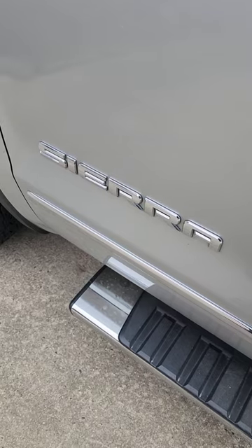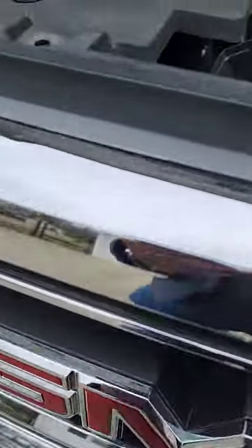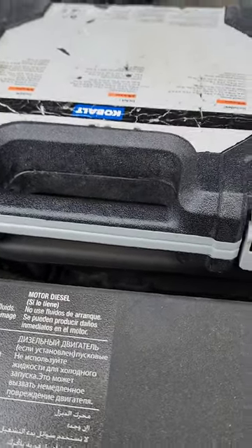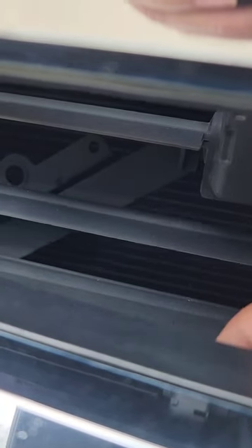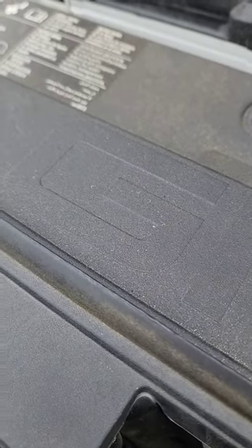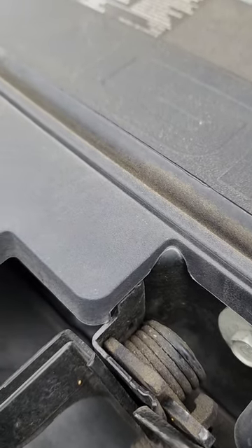Today we'll be working on a 2018 GMC Sierra. It has a code U1510, which is a manufacturer code that tells you to take it to the dealership. This vehicle is equipped with what they call shutters on the front side. They close and open depending on temperature, how warm your car is, how fast it'll get warmed up — basically keeps your engine at temperature. We're going to replace those today because they're not communicating.